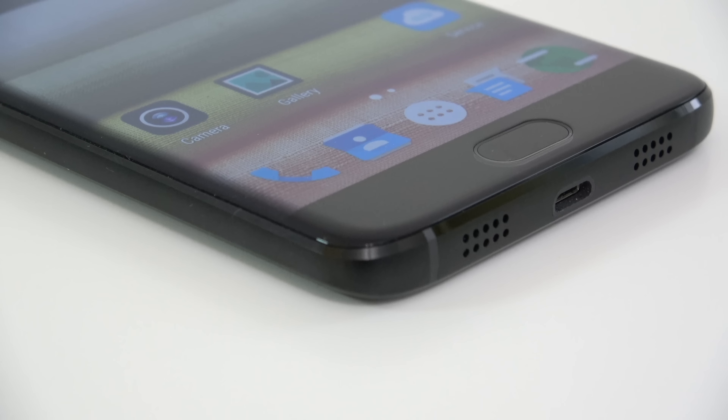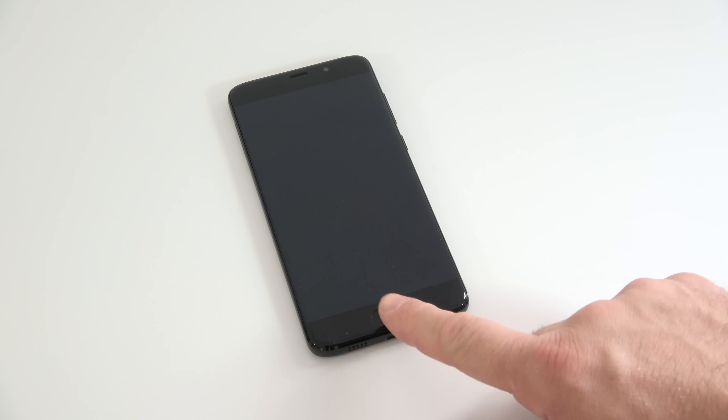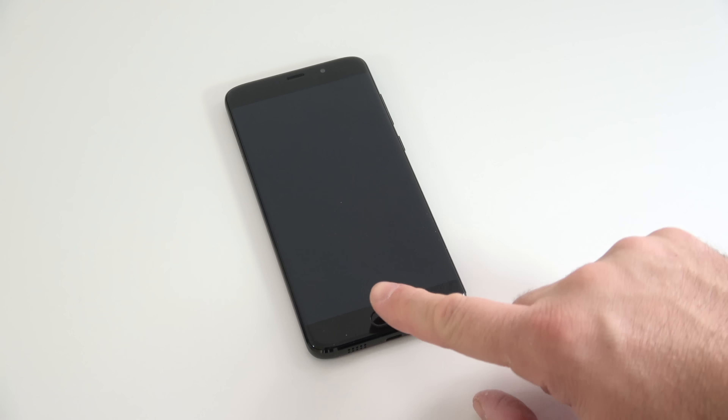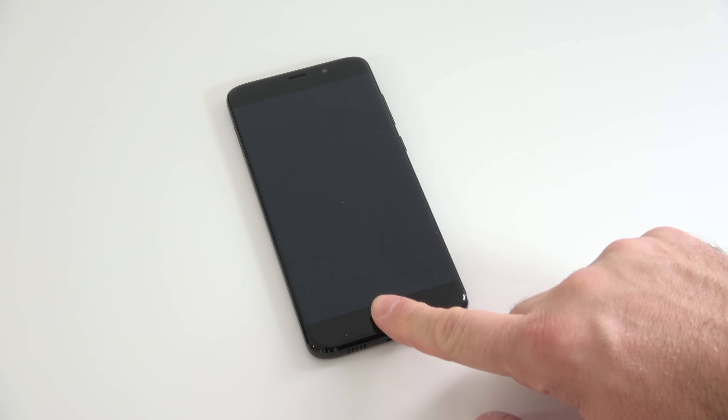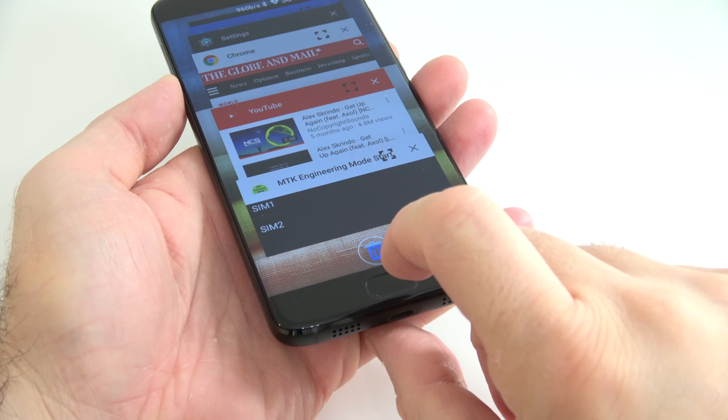At the bottom of the device we find the home button — there's no dedicated multitasking button or return key; those functions are built into the home button. The home button is also a fingerprint scanner, which is accurate about nine out of ten times but a bit slow — it takes about half a second to unlock the screen. To access multitasking, hold the home button for a couple of seconds; to go back, just touch it; to go to the home screen, push it in. It takes a while to get used to, but after you do it's very easy.